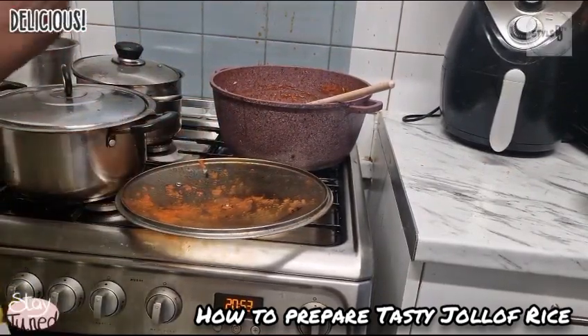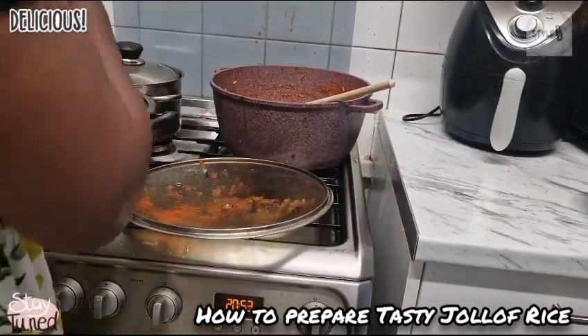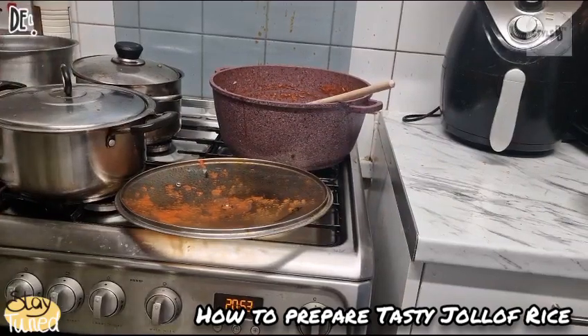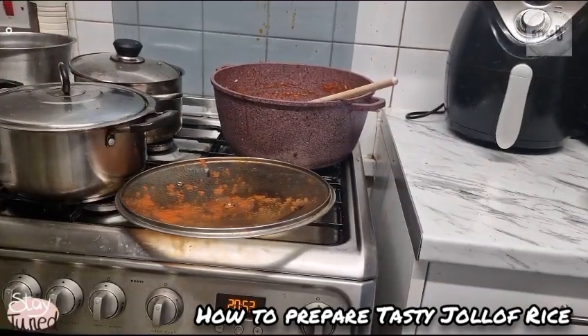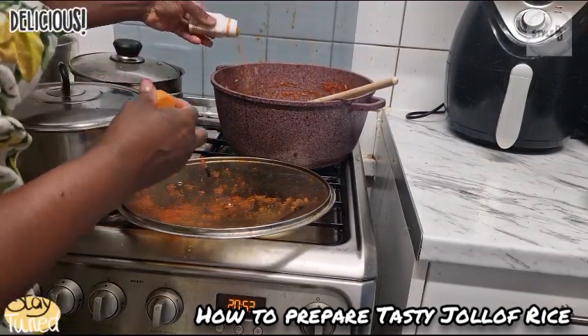I'm going to add my curry. Add as much curry as you love to add — I'm a curry person, I love curry a lot in my food.